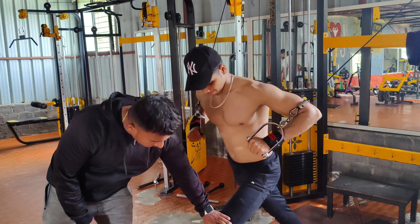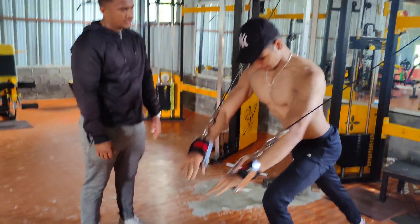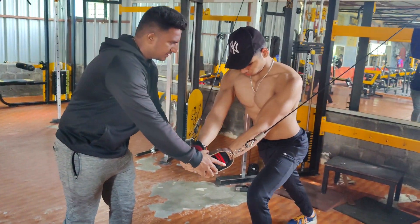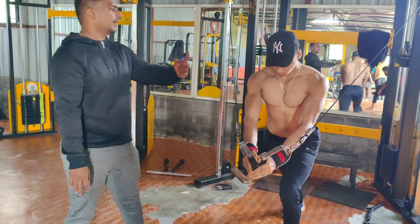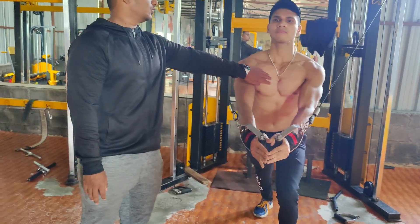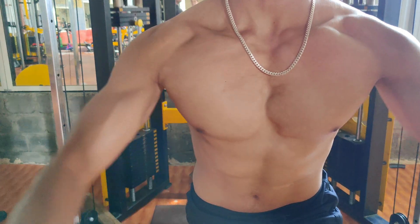Keep the body a little higher. You are doing press, you are doing fly. One. Head up. Focus, focus, focus. Build the pump. Slow. Head up. Chest up.